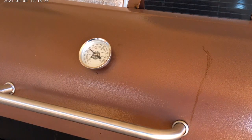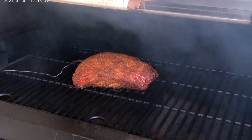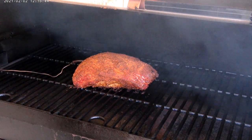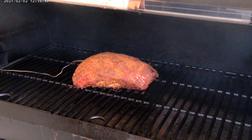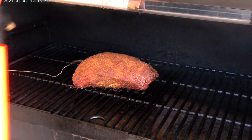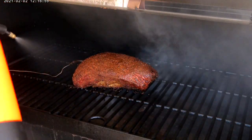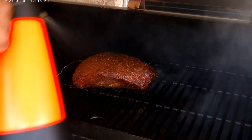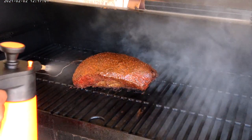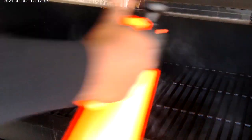Alright, so we're in another hour again. The temp is around 130. That's how we're looking. I'm going to spritz it with some more apple juice and apple cider vinegar, just to make sure it doesn't dry out. We'll check back on it in another hour.